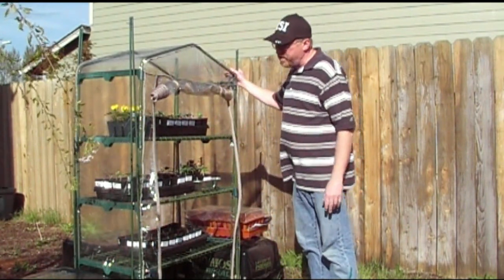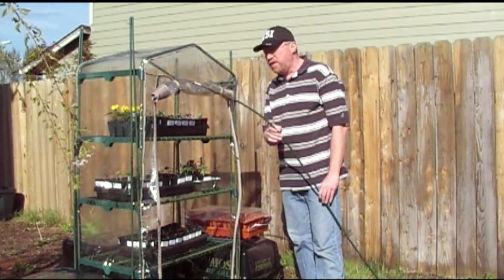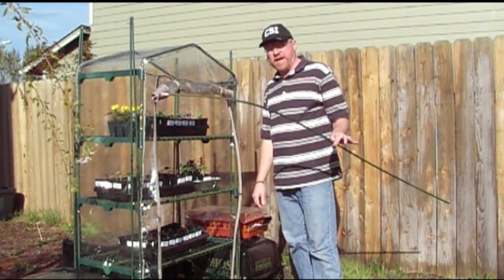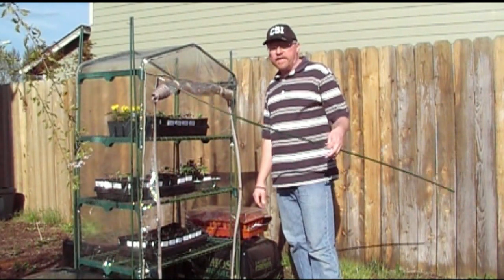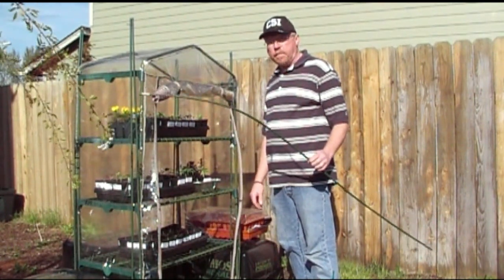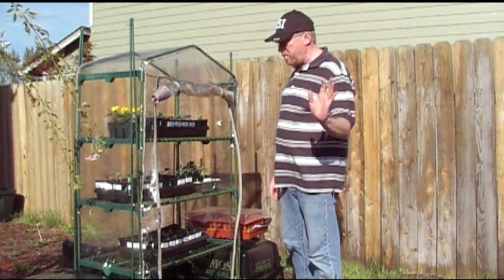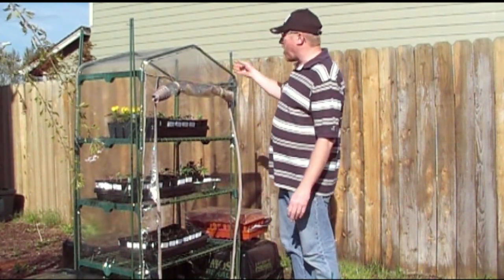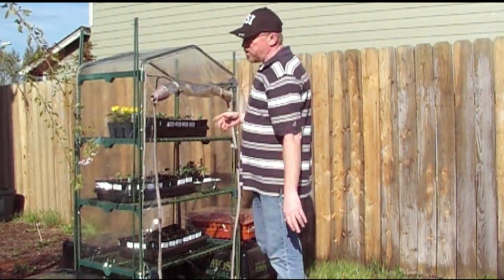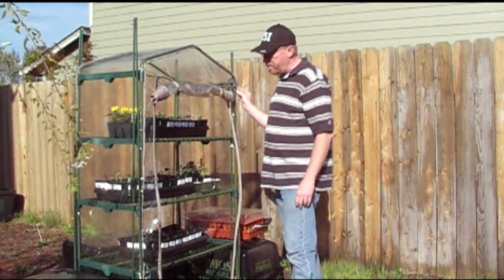So what I did is I supported it with some of these stakes here. I used these stakes last year for tomatoes and as you can tell, they're bent — the plants got so heavy they actually bent over. I might use them again as a teepee for peas, but for anything else I wouldn't use them anymore. I tried to put one in each corner and post it up with a zip tie. I even used some bungee cords, but I wouldn't recommend those — they tore it a little bit so I had to put some duct tape on it.